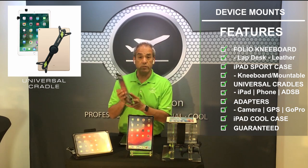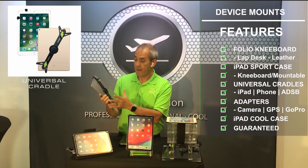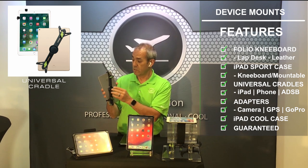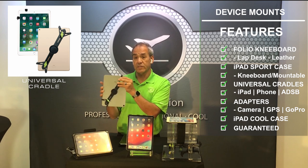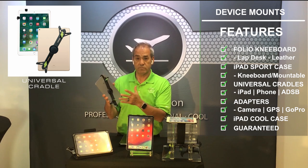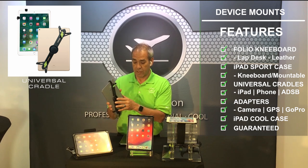The universal cradle grabs the corners of virtually any size device, and it allows you to use oversized cases for the thickness so that you can move it from this application to that application.